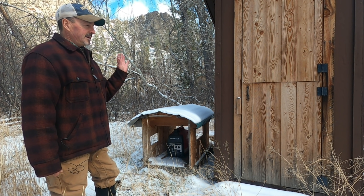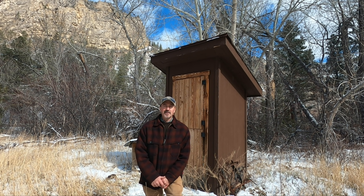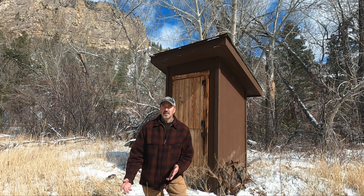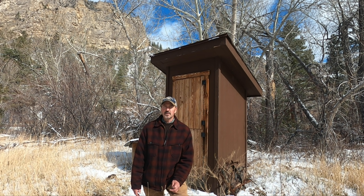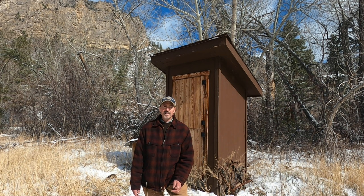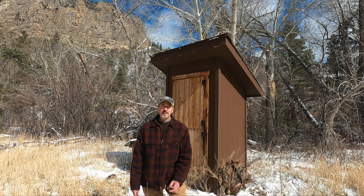The other thing about off-grid living is everybody has concerns about the outhouse. It's actually not that bad using an outhouse — indoor plumbing is a relatively new invention. For thousands of years, people used other means. I haven't done and probably would never do any kind of composting toilet. To me, the best solution if you don't have normal plumbing is just an outhouse — dig a hole and bury it when you're done. I really don't see how composting works in colder climates, so the tried and true method is the outhouse.